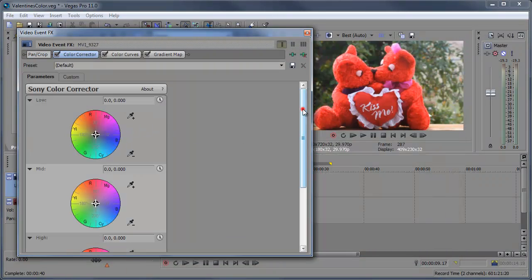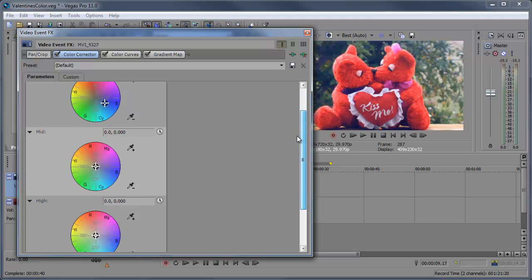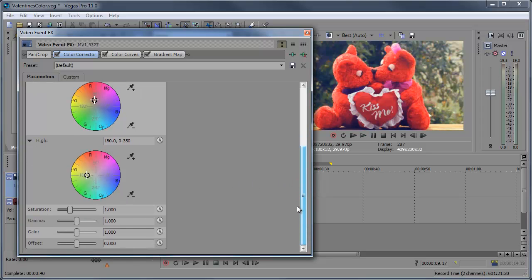In the Color Corrector settings, I'm going to move this kind of down toward the blue — right around there. You can copy my settings up here. Then I'm going to move into the middle and move this up — right around there. Again, you can copy those settings. And then the high — right around there, there's the settings. I'm also going to adjust the saturation and bring that down a little, bring the gamma up just a bit, bring the gain up a tad — not too much — and bring the offset down. So there's the Color Corrector settings.